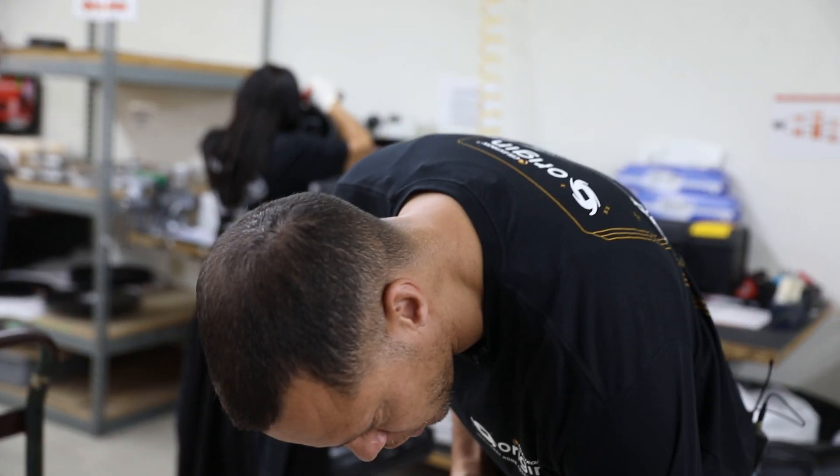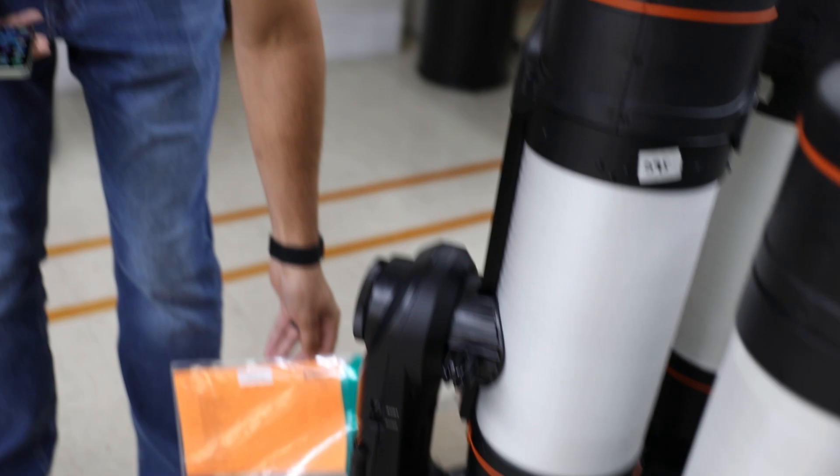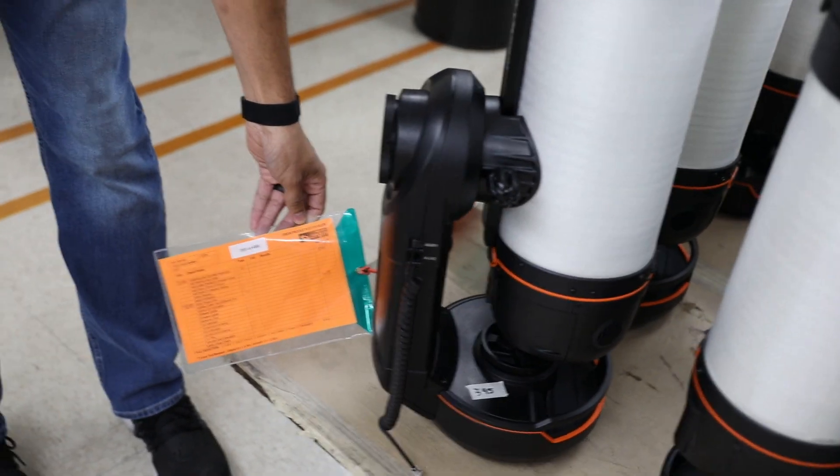We have a traveler that goes with every single unit, and there are checklists where people are signing off each step.